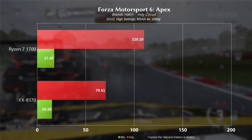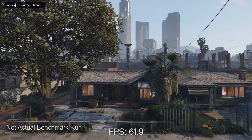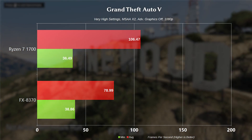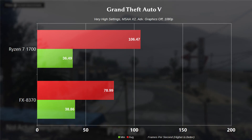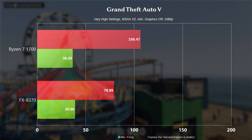Jumping over to another CPU-intensive game, we have Grand Theft Auto 5, running at very high settings, MSAA at 2X, advanced graphics off. We're running the built-in benchmark and averaging FPS across all scenes. For the 1700, minimum frame rate of 36.49 and average of 106.47. For the 8370, it actually had a higher minimum for some reason at 38.86, with an average of 78.99. Unfortunately I wasn't able to capture the frame times for this benchmark, so there's no frame time graph, but you guys know how GTA 5 plays at this point.